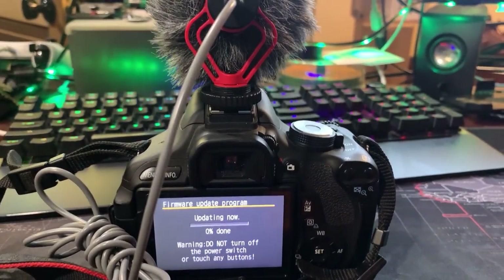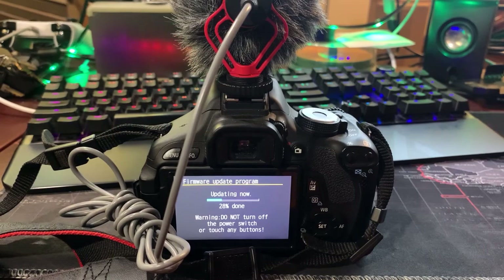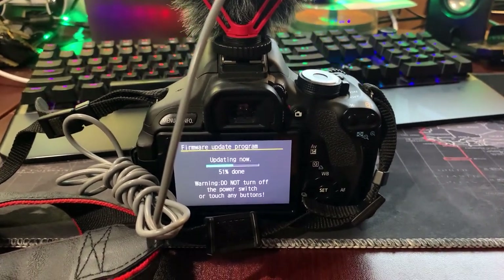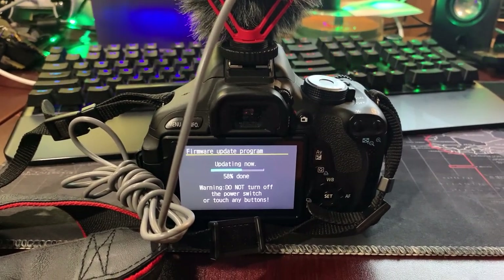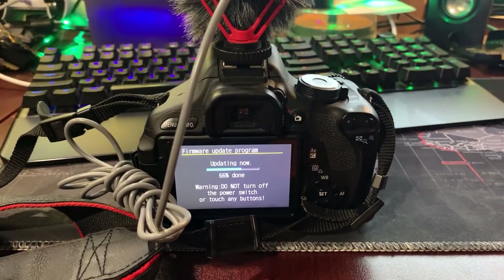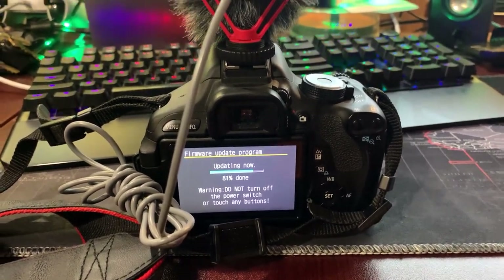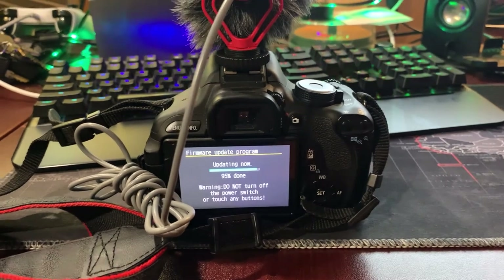It says 'Updating — Warning: do not turn off the power switch or touch any buttons.' That's important because my camera is set to a power-saving mode. My assumption is that cameras should be computerized enough that if they're receiving a firmware update, the power-saving settings should be overridden and the camera should not enter sleep mode. We're at 90 percent — looking good!